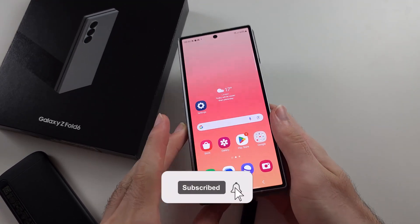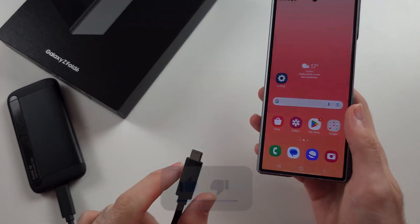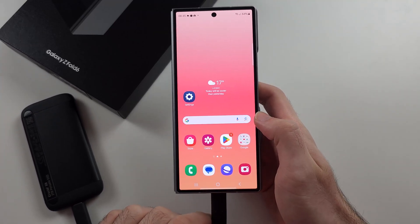To connect OTG in the Z Fold 6, you need an OTG device which is USB-C, and so if we plug it in, hopefully it's going to work just fine.